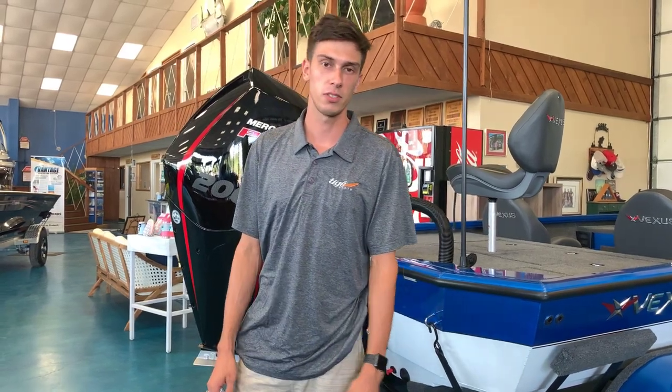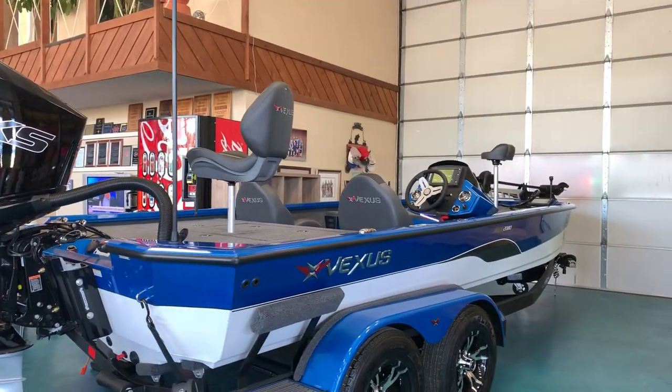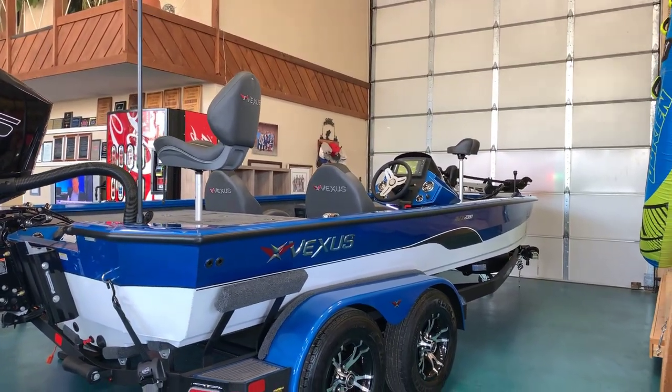Hey folks, Israel here at Austin Boats and Motors. Today we're going to show you this Vexus 2080 and go through a little bit of a walkthrough on it, showing you some key features.